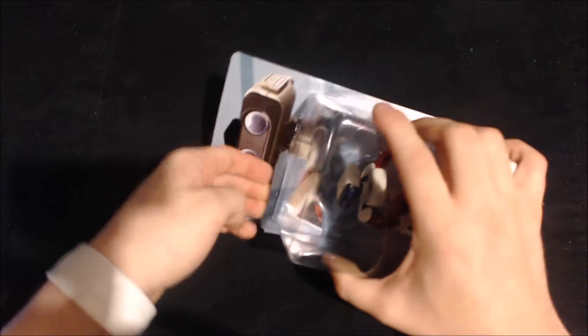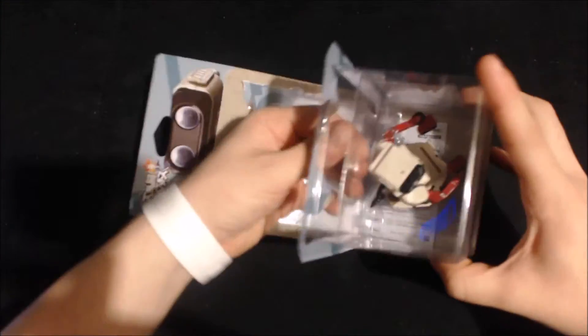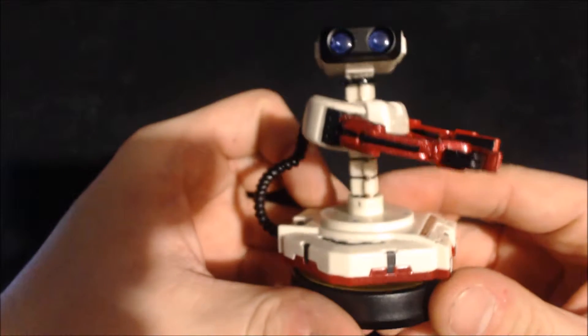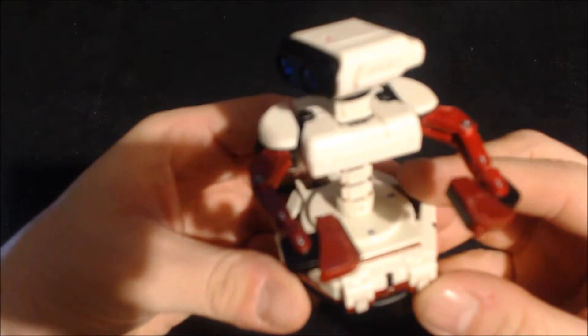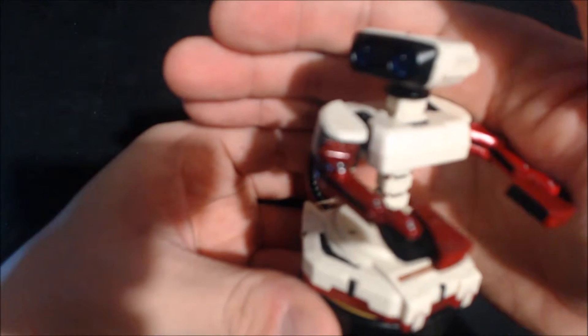A cool thing with the amiibo is that the Japanese Rob is default Famicom colors — and this is in the game too, not just the amiibo. In America he uses NES Nintendo colors. So there's Rob in his Famicom colors — you can see it's red and a little off-white.